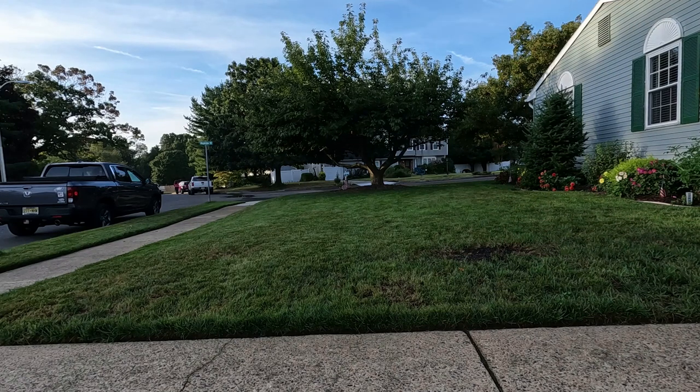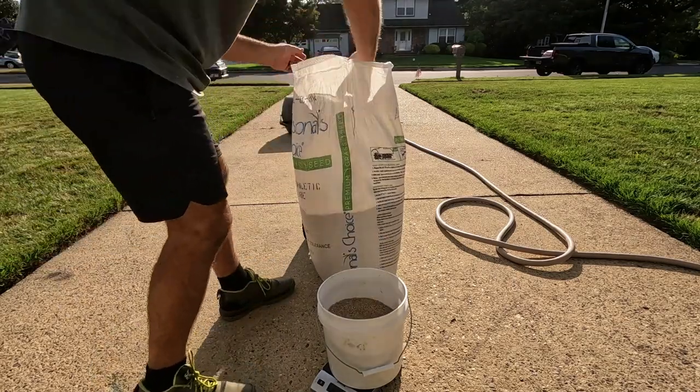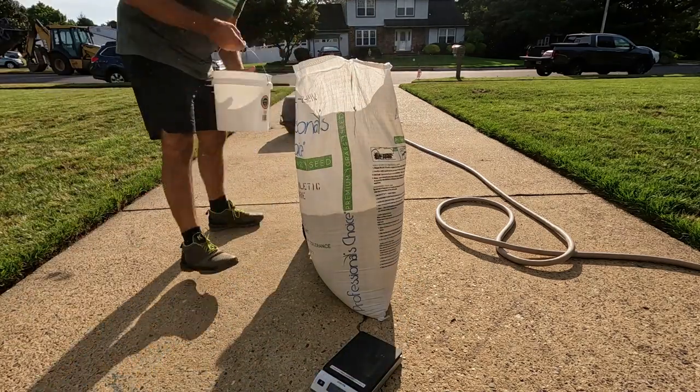What I did this year was six pounds per 1,000 square feet. For the most part, my lawn this year was about 80 to 90% full when I went to do my fall overseed, so I didn't want to do a heavy seed like I did last year where I was doing nine to ten pounds because there was pretty much bare dirt at that point. But this year I had a good coverage of an existing lawn, so again I did six pounds per 1,000 and spread it out evenly. In the heavier bare spots, I obviously went a little bit heavier.